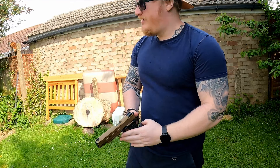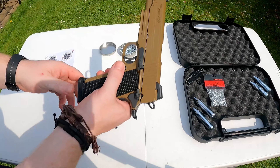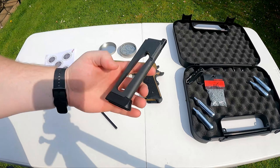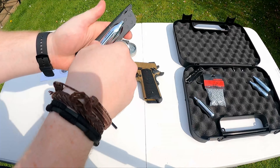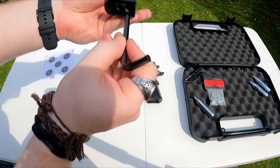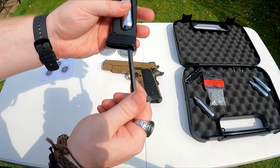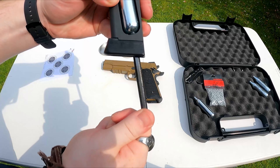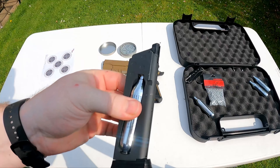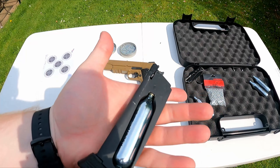So this is 4.5 millimeter steel BBs. First things first, we're going to take the mag out and put the CO2 in — 12 gram CO2. It's quite a snug fit, so we're just going to undo that a bit, get it snug, and then tighten slowly. There's a little hiss — make sure it's sealed, put it up to your ear to check there's nothing seeping out. Not too tight — don't ruin the seals.